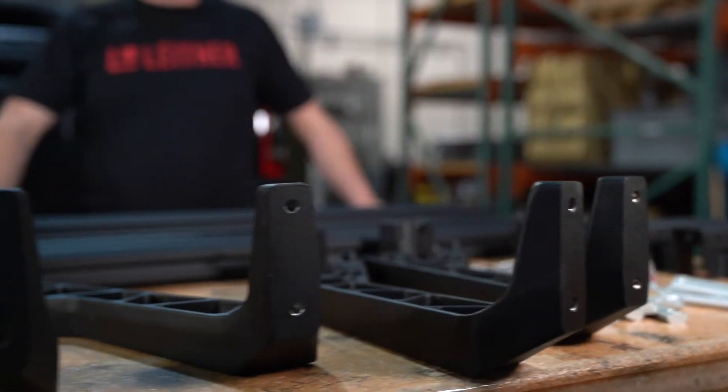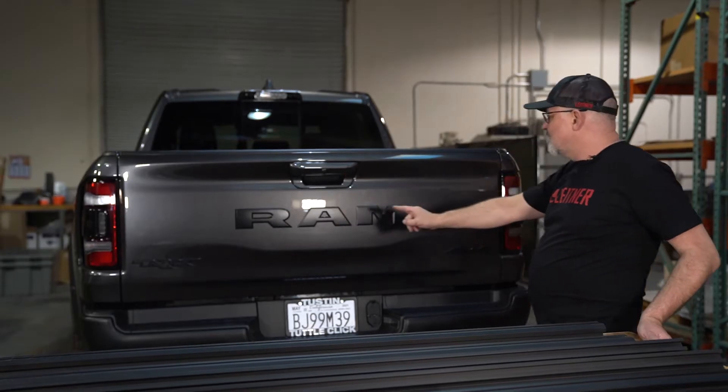I'm Bernard and today we're going to be doing an install of the Forged Active Cargo System on this 2021 Ram TRX.